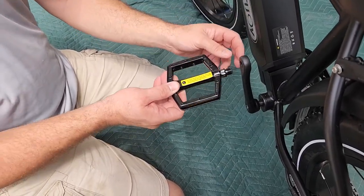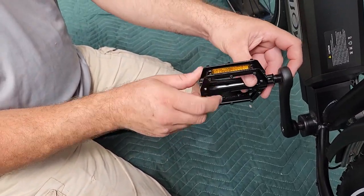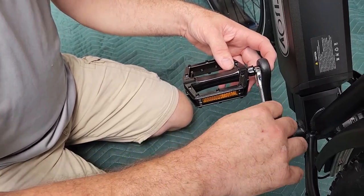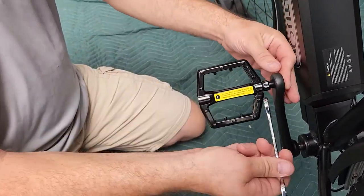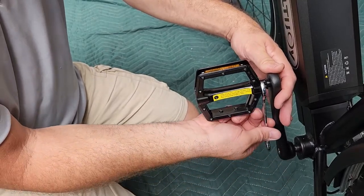Now we're on to the left side of the bike. The pedal is marked L, and this one turns to the left to start — so it's different from what most of you are used to. Righty-tighty applies to the right; this side is left to tighten. Get that going, and I also notice on the other side the chain needs to go on that sprocket, so we'll put that on and then put the front fender on.